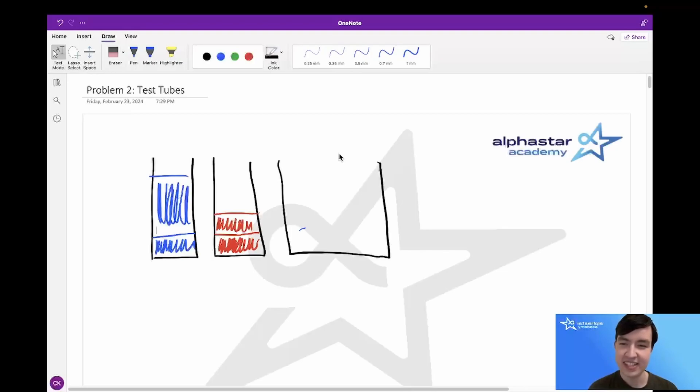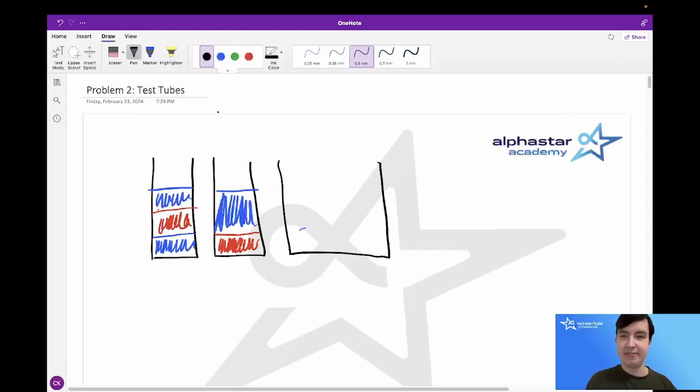Now that you've hopefully paused to think about a solution, let's go over what I did. The main observation is that whenever you have one color under another color — for instance blue under orange — then we'll have to pour out the top color at some point. My solution takes advantage of the colors currently at the bottom of the test tubes. There's blue at the bottom of one test tube and orange at the bottom of the other, and we're guaranteed we'll never have to pour out either of these colors because there's no different color beneath them. Of course, if the colors at the bottom of both test tubes are the same, we will have to pour out one of them.